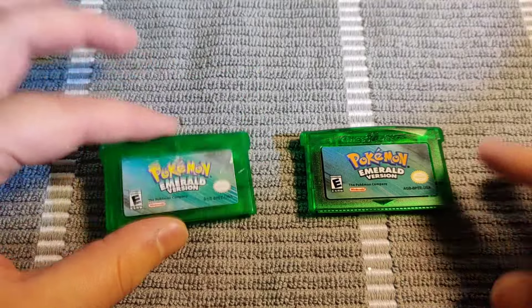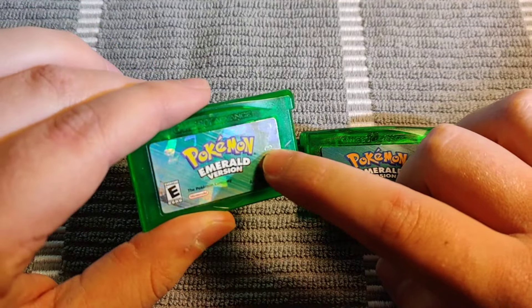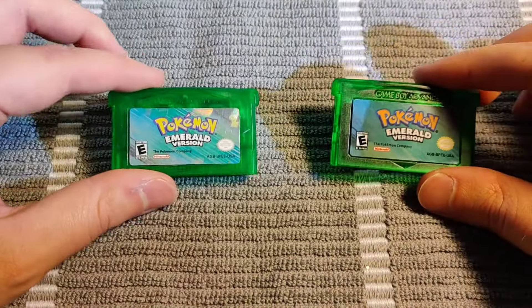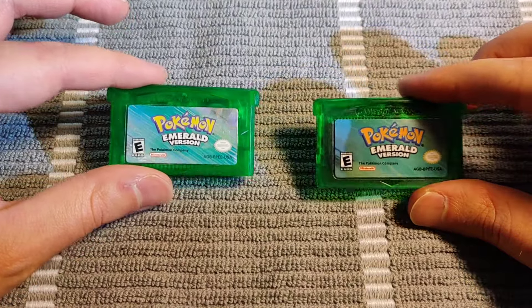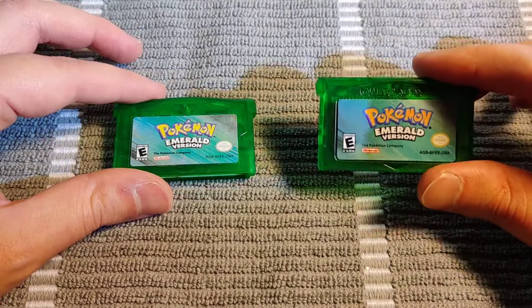On the front of the cartridges, the real one — over here on the left — is going to have a little number printed on it. That is not the case on this fake cartridge. You can also kind of tell that the shininess of the real one is really nice where the fake one doesn't have that same shimmer.